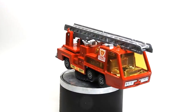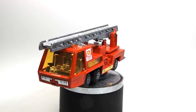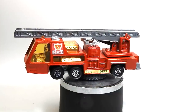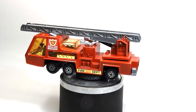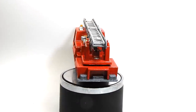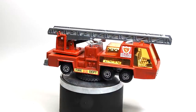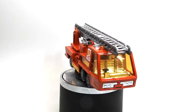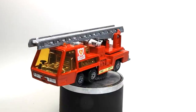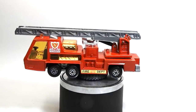And here it is — our finished restored Matchbox Super Kings number K9 Fire Tender. It's been stripped right down, tidied up and repainted, and put back together again with a nice new shiny windscreen. It's got a new ladder up the top, some fresh new stickers, and new water cannons that have been nicely re-chromed along with the headlights and the little horns or sirens up on the top. And the wheels have even had a bit of a shine up.